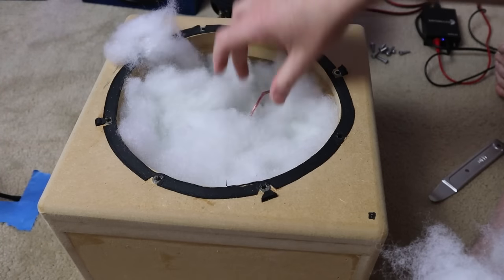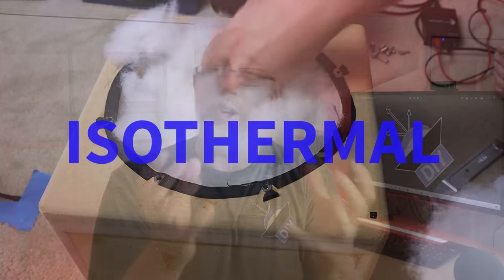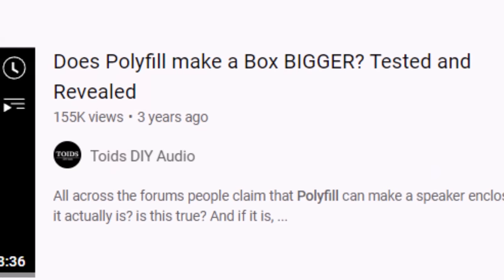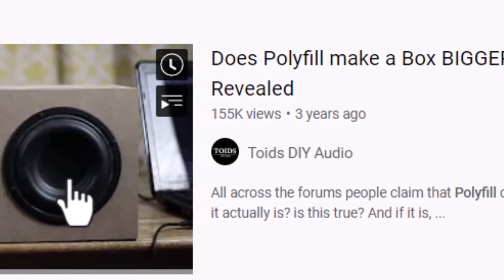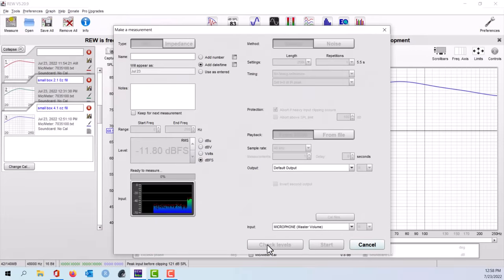I would have told you a big long story about an isothermal process where the vibrating pillow stuffing generated heat, and that would change the density of the air inside of your enclosure. Then I would have pointed to some really good videos proving how the polyfill actually changes the properties of a sealed enclosure. We'll talk more about those videos in just a little bit.